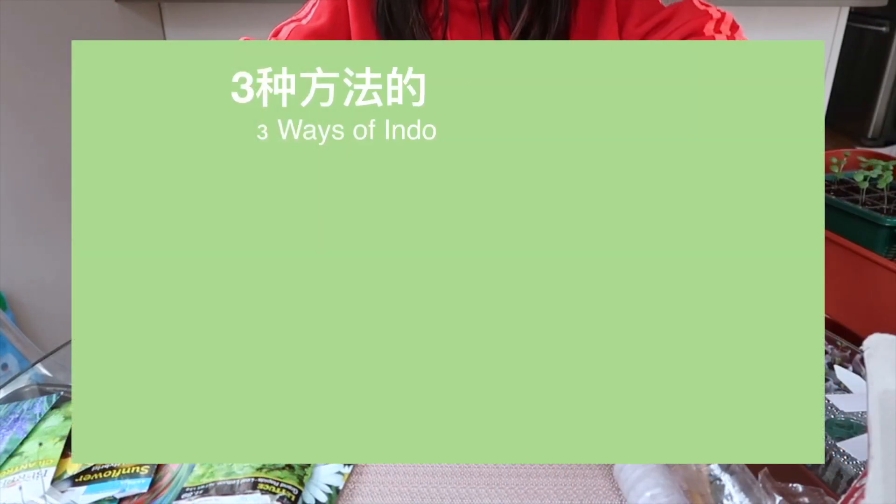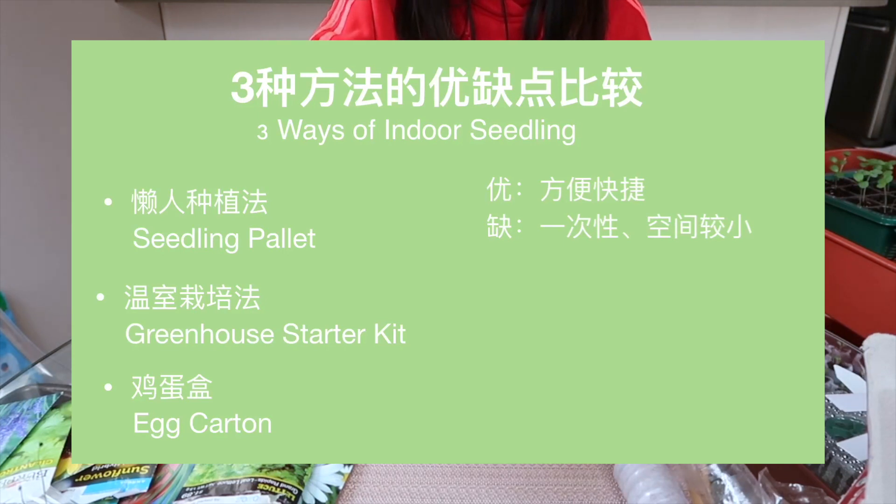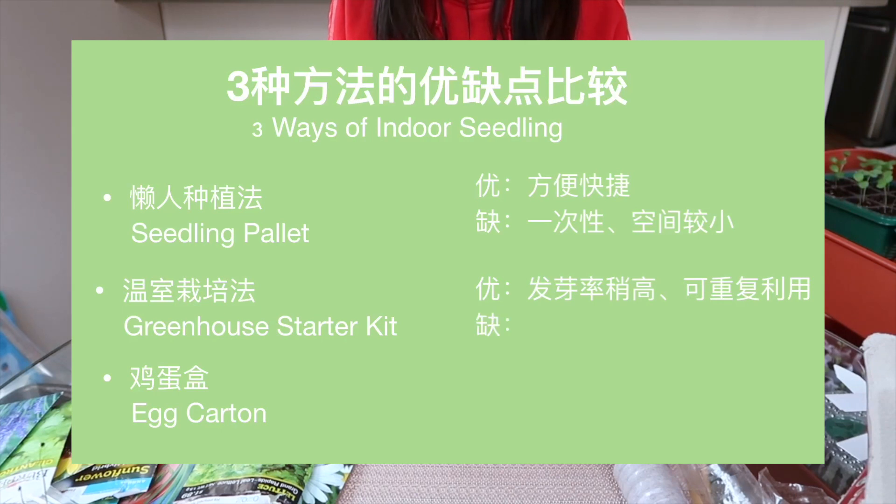This fiber palette — the most obvious thing is that it's very convenient, because you just want to buy a small palette, pour some water, and put your 种植 (planting). It's 一次性 (disposable). If you have a flower, you put it in a large bowl and you can use it in the garden. This is the greenhouse. I like this one — I like the greenhouse tree. The second reason is because it has a cover.